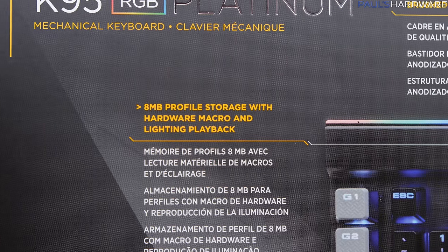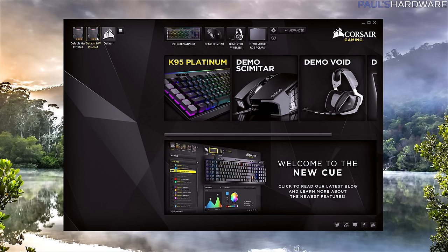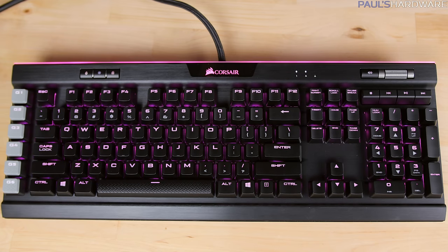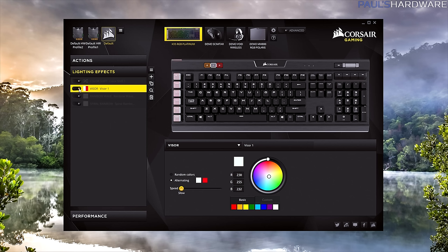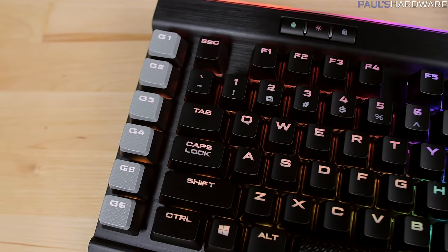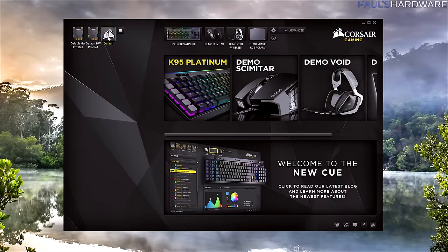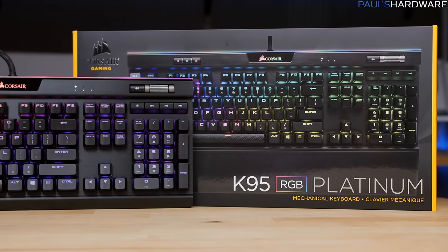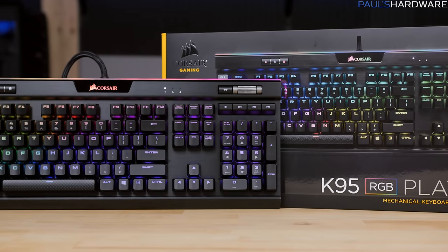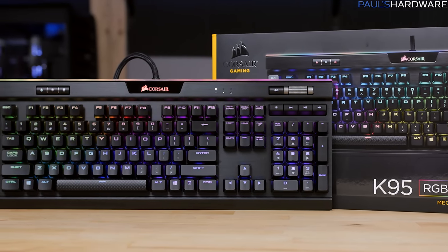Now onto the RGB LEDs and software. You get eight megabytes of onboard profile storage built-in with three profiles that store your hardware macros as well as lighting effects. There's a 32-bit ARM Cortex processor that handles the onboard flash storage and integrated LED display controllers. This means you can save any backlighting effects and multi-level in-game macros to onboard memory in three profiles, then unplug the keyboard and take them with you without needing to install the CUE software on the new system. That Cortex processor is also fast, so software updates write to the keyboard with virtually no wait time, and firmware updates only take a few seconds.